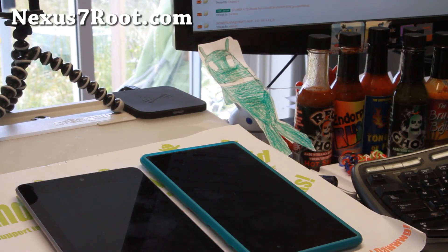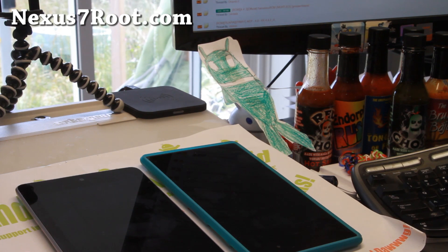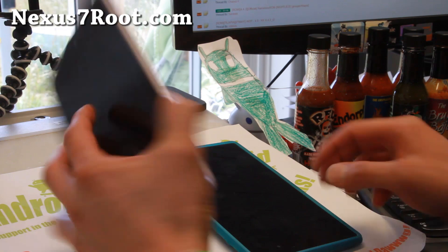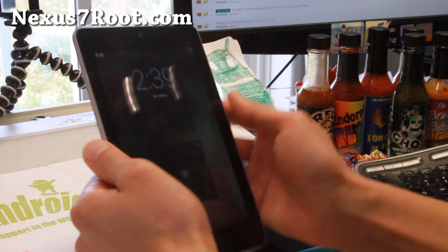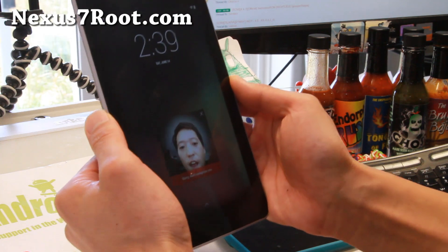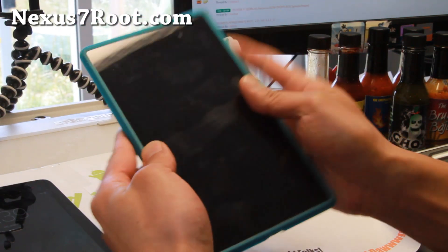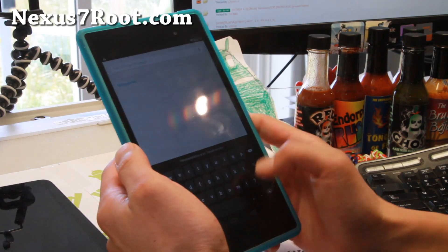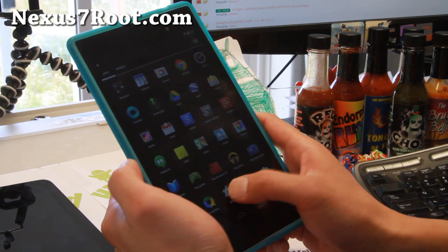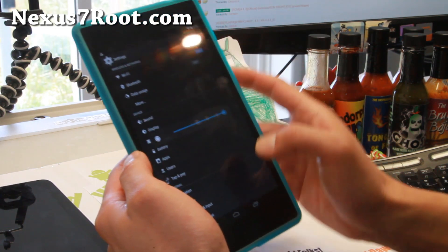Hi folks, Max from Nexus7root.com. Android 4.4.3 is out. I've got both of them installed on my original Nexus 7 here. Let me go ahead and show you with my 2013 edition — looking very good. You're going to get the latest Android 4.4.3, and it's looking actually pretty nice.